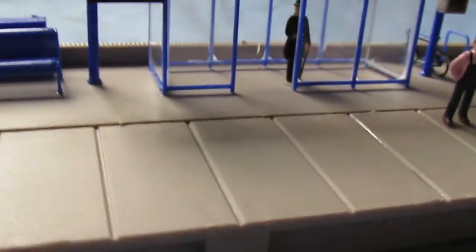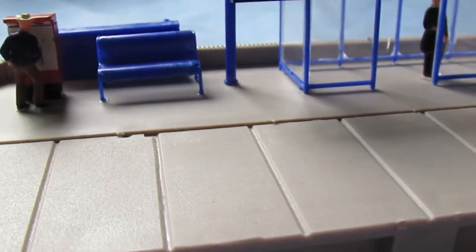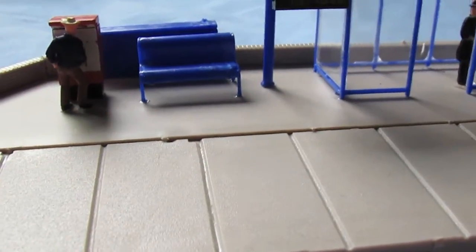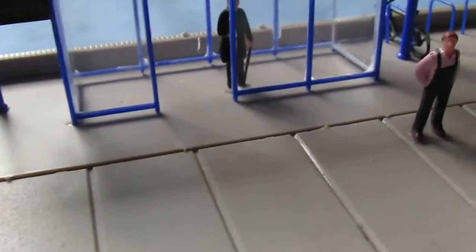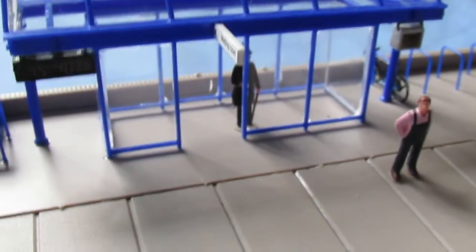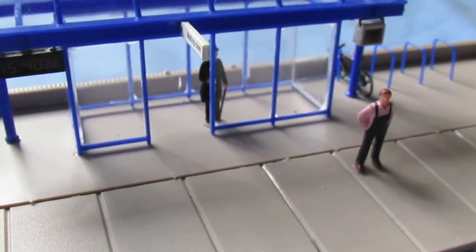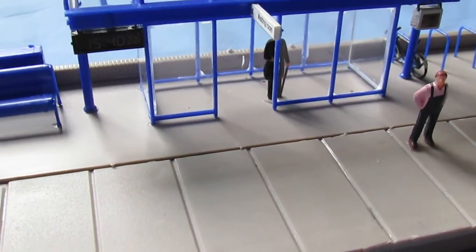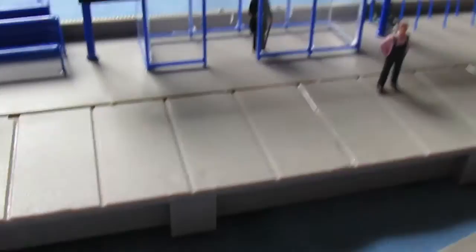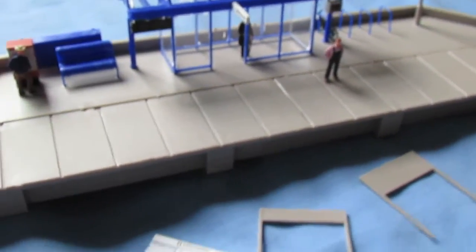The last bad point — probably the pickiest of all of them — is the seat there. As you can see it's glued into place there, but to actually go in the shelter itself, there would be no leg room between the seat and the glass panel at the front. I thought that was unrealistic and just didn't go with it, so I put it outside instead.